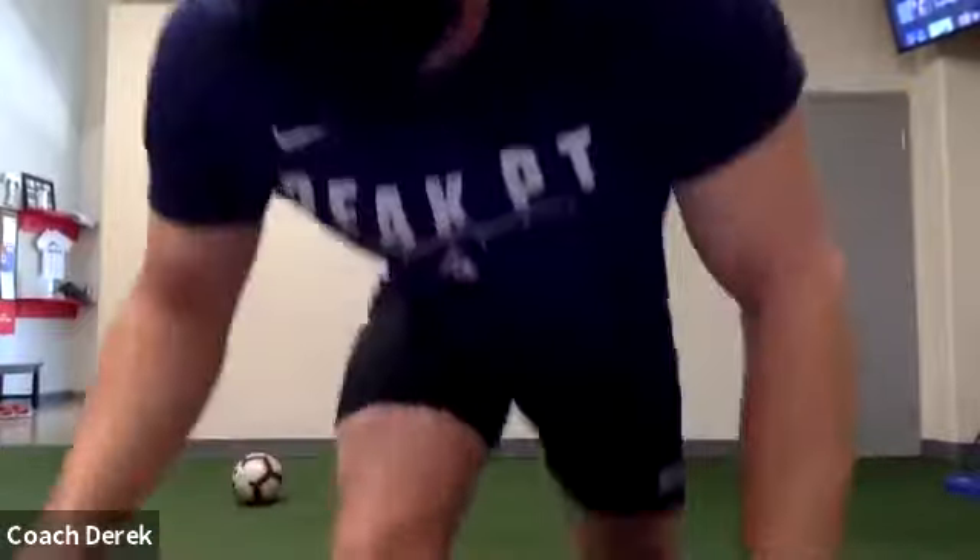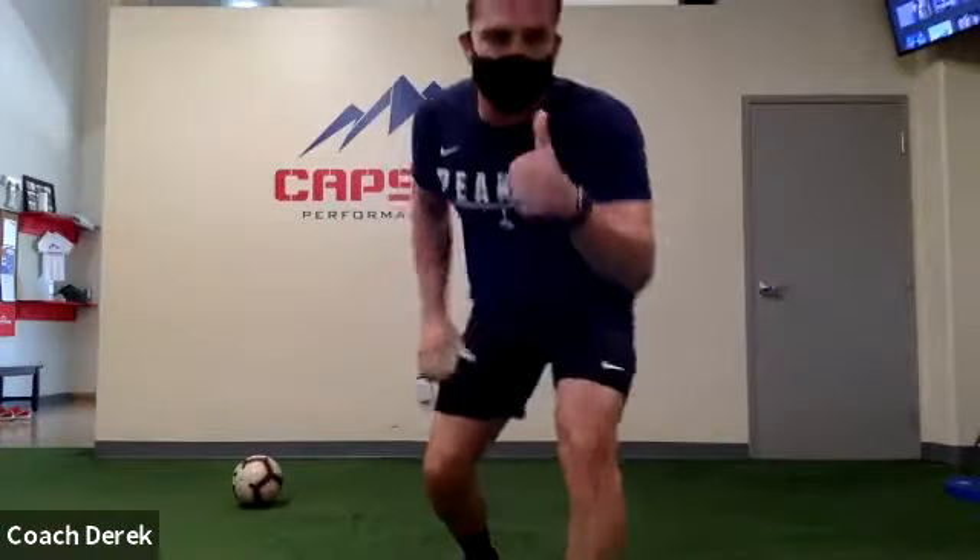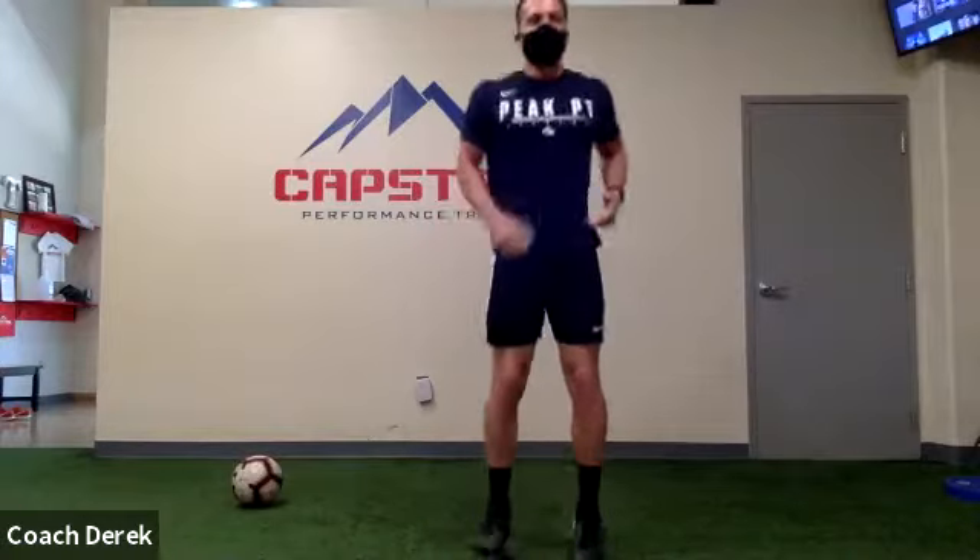Alright, is everyone ready? Give me a thumbs up if you're ready. Alright, let's get to it. So I'm gonna get warmed up — can everyone still hear me good? Give me a thumbs up. Cool. The first thing we're gonna do is just pop in place, we're gonna flick our toes up.